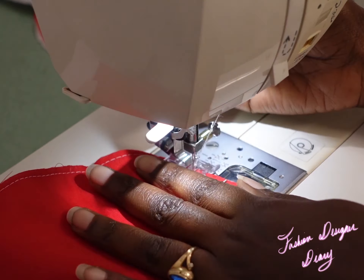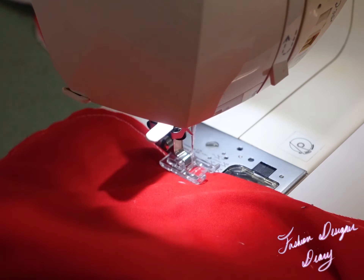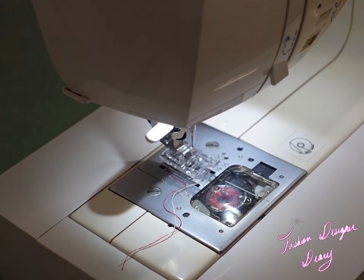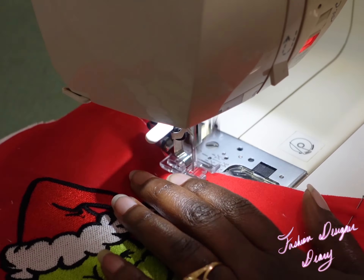Now I'm going to sew on my home sewing machine because I want to stitch the stockings together. I'm making the stitch larger because I just need it to keep the felt and stocking together.